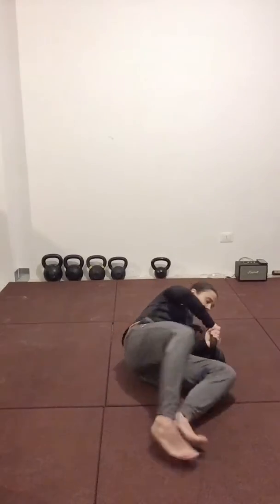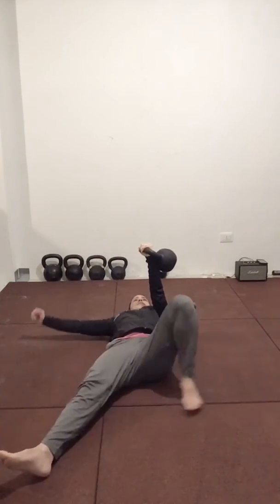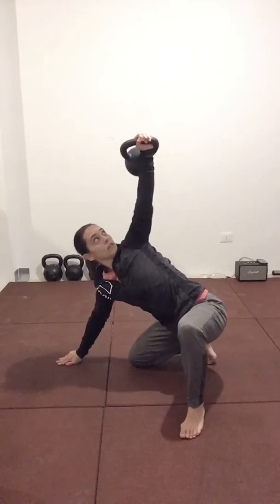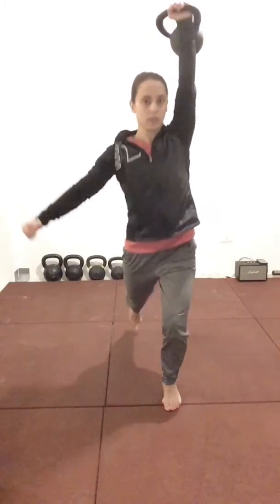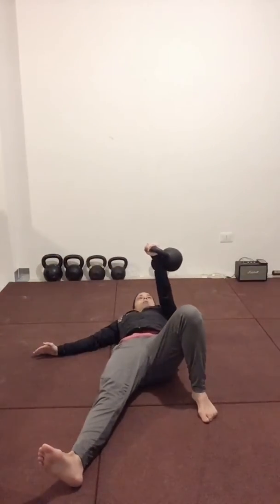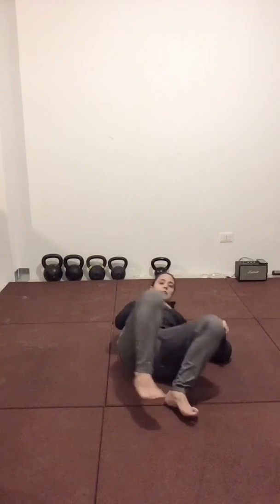Once you've tackled this, then we can move to a kettlebell. Use two hands to bring it up into the starting position, keeping your eye on the bell. Nice, strong movements. Then use two hands to bring the bell back down and place it safely on the ground.